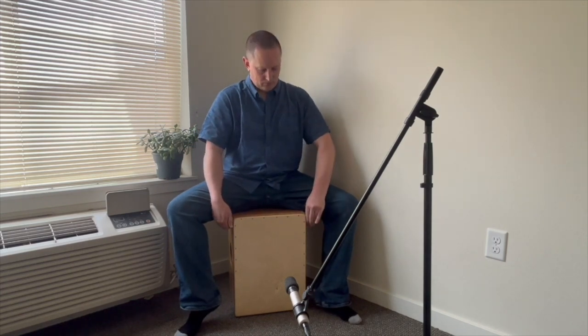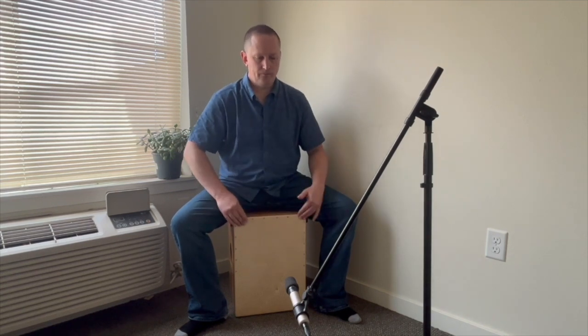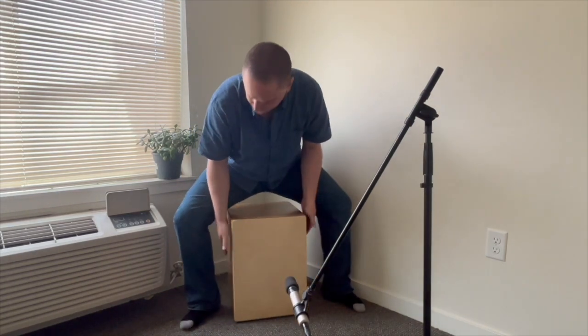Now I'm muting the snares completely on that head. This kind of easy snare adjustment is just not available with any other cajons. And now I'm showing you the other head, which is also not available with most cajons. This head has a completely different sound quality.